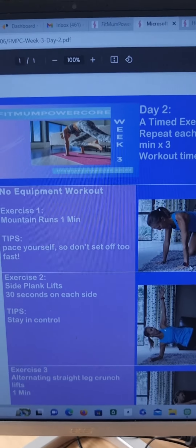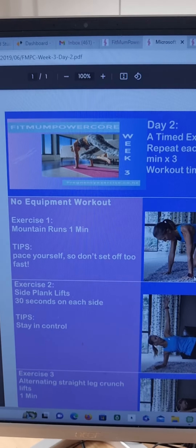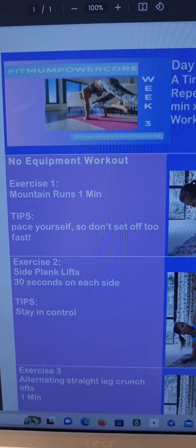Go online, go to the website pregnancyexercise.co.nz, click on the Fit Mom Powercore and check out the program. Use the coupon code SPECIAL50 to get it for 50% discount.